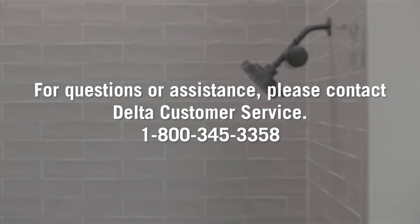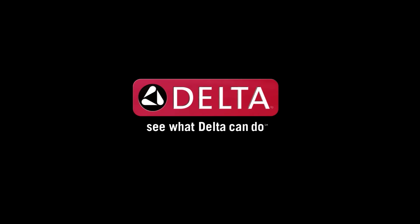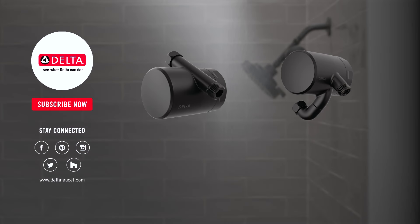That wraps up our install. I hope it went well for you. If you have any questions, you can always reach out to the Delta Faucet Customer Service team — they're happy to help. Thanks for joining us, we'll see you next time!